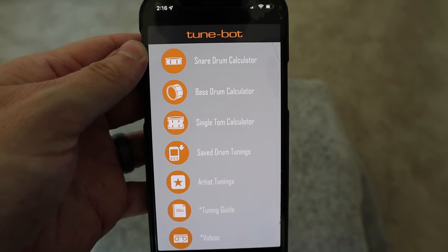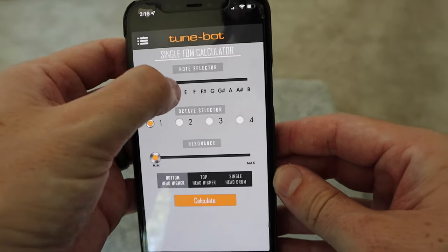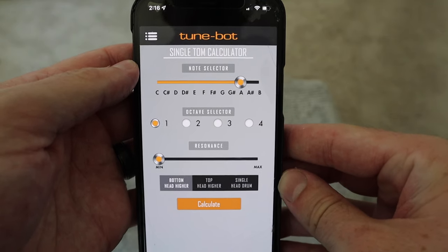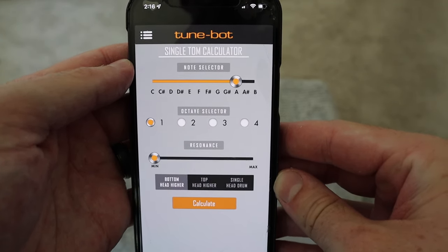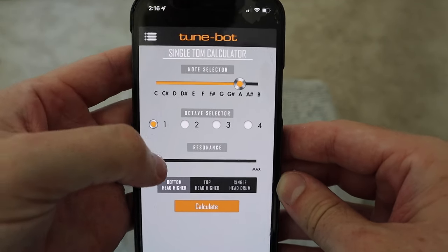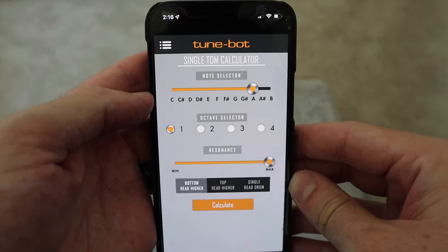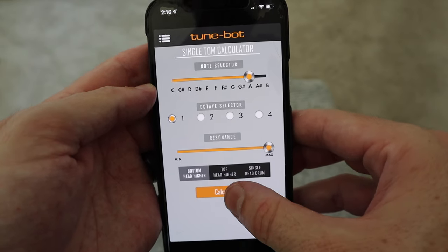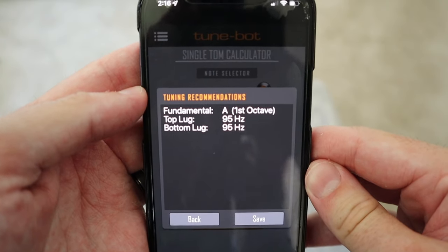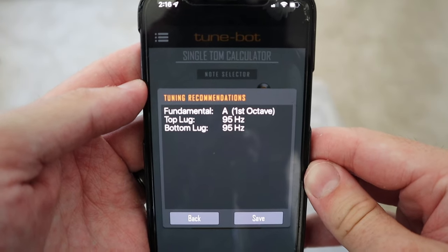Moving on to our floor tom, we'll use the single tom calculator again. This time we're going to select the first octave but still choose the note A. So basically we'll have a 12-inch tom that's an A2 and a 16-inch floor tom that's an A1. For the resonance on our floor tom, I like to give it maximum resonance, so we're going to tune the top and bottom to the same frequency — 95 Hz on the top lugs and 95 Hz on the bottom lugs.